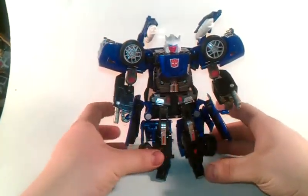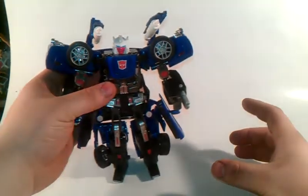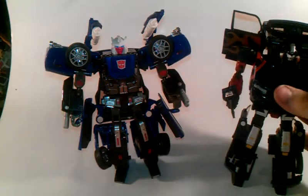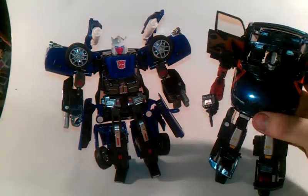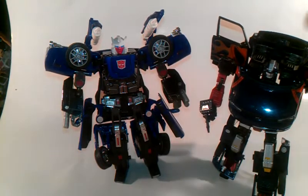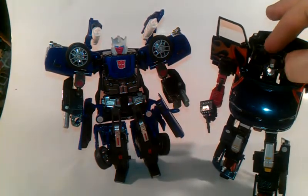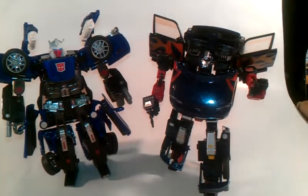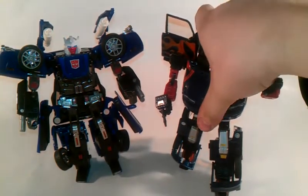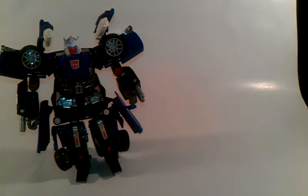And for size comparison, I'm going to bring in Transformers Alternators Skids. Very hard to stand up. Looks like he wants to say hi. Very nice - looks good to go with the Alternators. Enough of size comparisons.